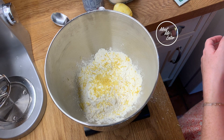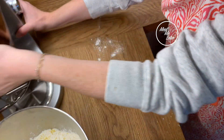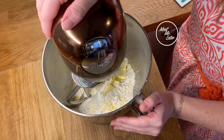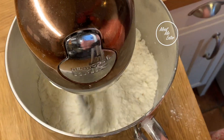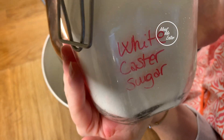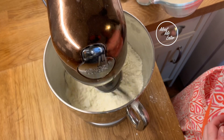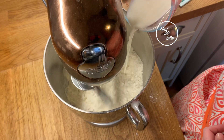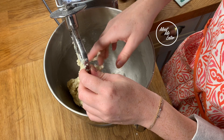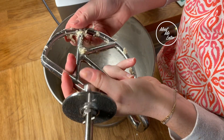Then we need to add the butter — 50 grams of unsalted butter. Into the trusty KMix it goes, and we want to mix this until it resembles coarse breadcrumbs. As you can see, it's about right now. At this stage we add two tablespoons of white caster sugar, then 110 millilitres of whole milk to bring the pastry together. That's pretty much how you mix scones — the dough is done.